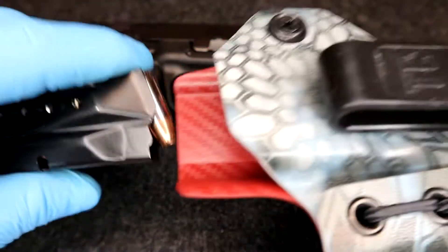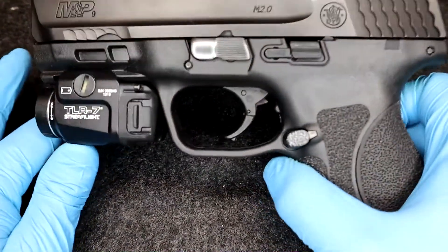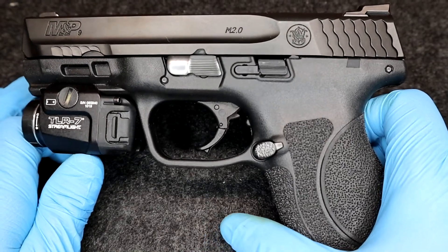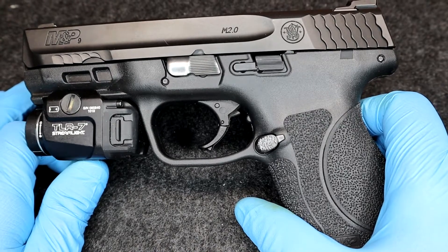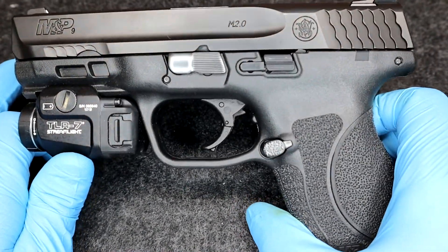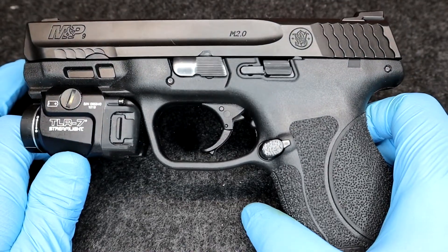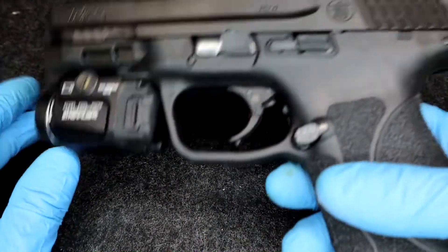Another thing about this gun I did notice — I've shot about 700 rounds and I'm closing in on a thousand. It has not failed me. I have not had a stoppage or a malfunction. I've shot range ammo, ball ammo, full metal jacket, and I've also shot hollow points out of it. I haven't had a single issue with this gun.